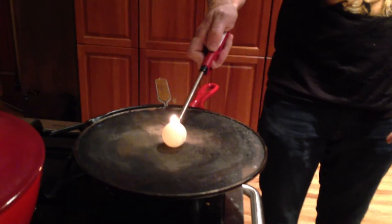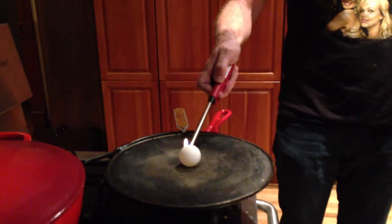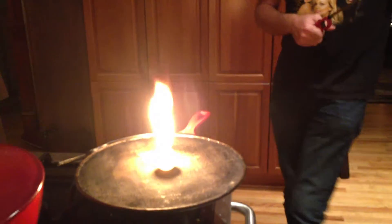I'm going to light it. I got to get it ignited. What's going to happen? Should I get back further? It's going to blow up. Nice. Wow.